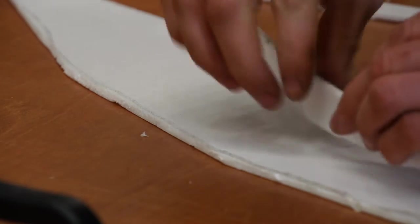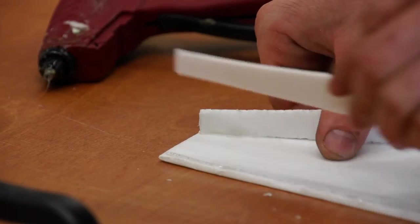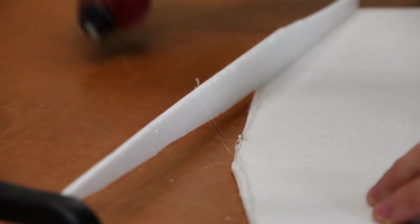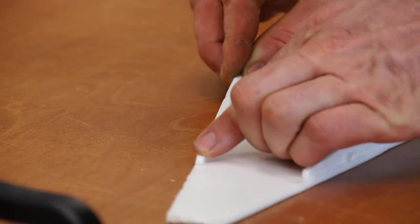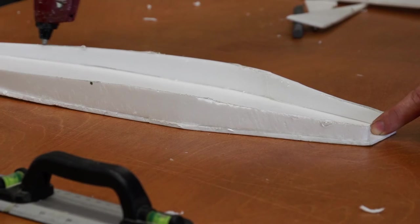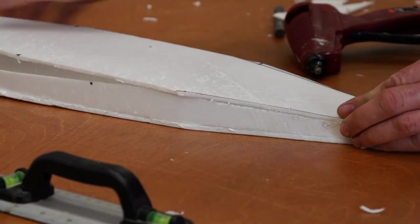When you glue it together, just glue both the top and bottom to one side of the fuselage, and glue it all on there. Make sure that all the pieces are perpendicular to the fuselage. Then, once you've got those done, you're going to glue the other side to the top and bottom, as you can see here.